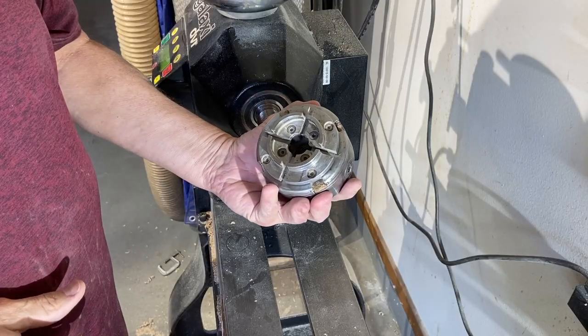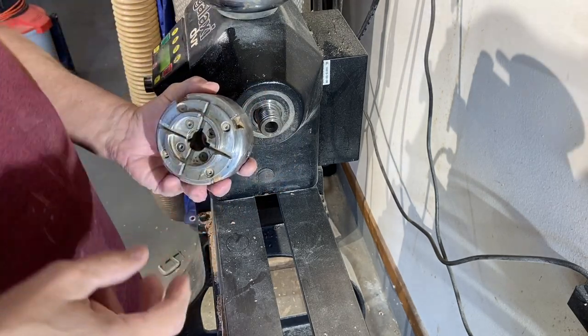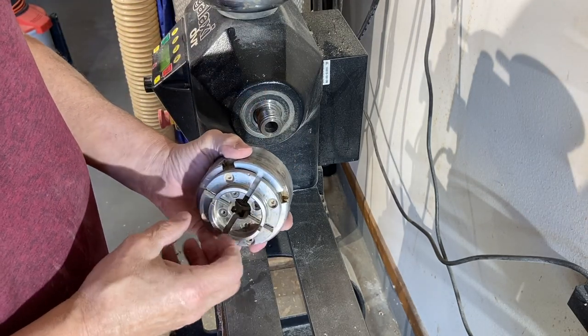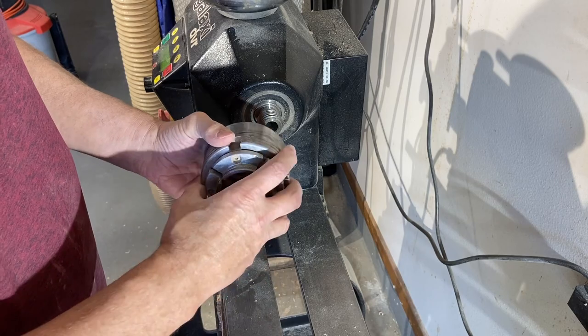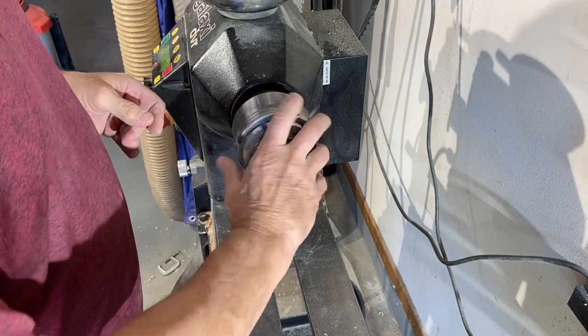I have a Supernova 2 chuck with the small jaws on it. I actually have three different Nova chucks with different sized jaws so I don't have to keep switching around. But this one works with my vacuum chuck.